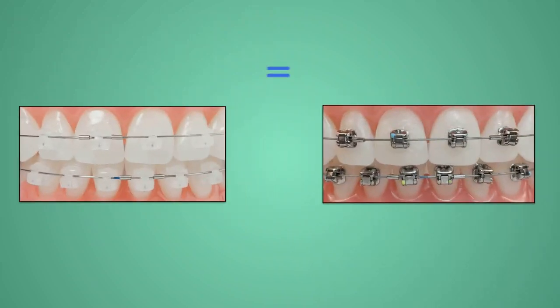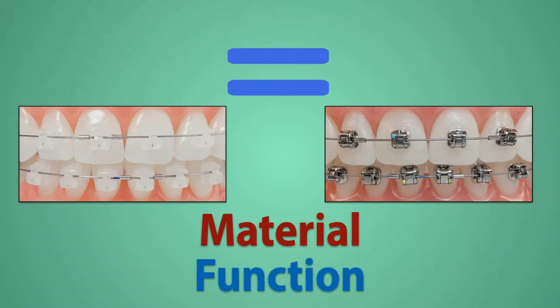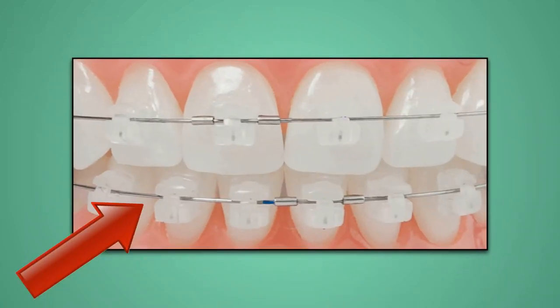Self-ligating braces are similar to traditional orthodontic braces in their material makeup and function. Self-ligating means that the bracket ties itself to the arch wire.